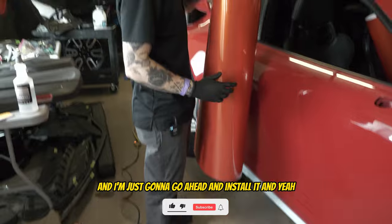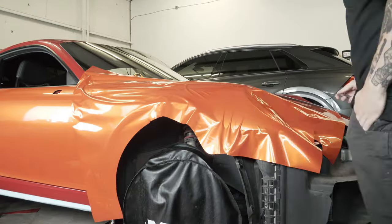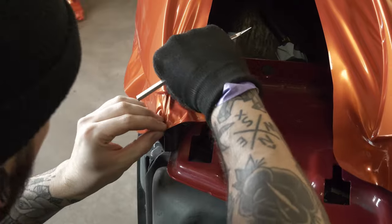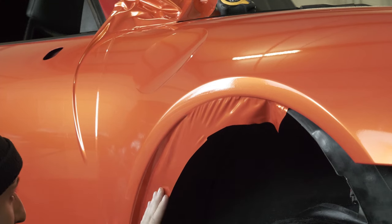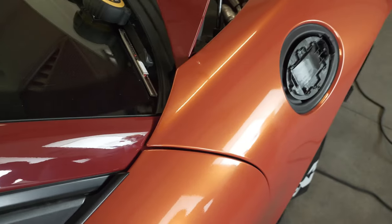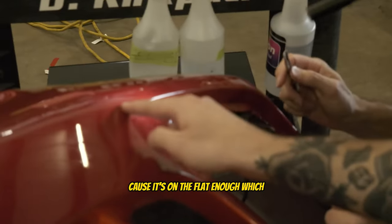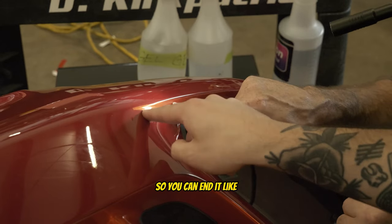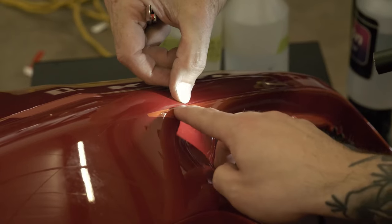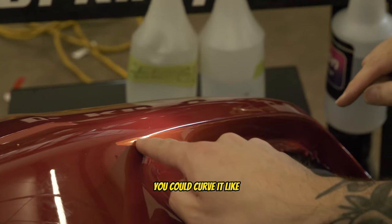I got the door cut out and I'm just going to see what happens. Maybe pull it back to right here because it's on the flat enough where it's kind of going up on the face, so you could end it right there. See how it kind of drifts up — where the drift up starts you could curve it right there. So is this line here okay?